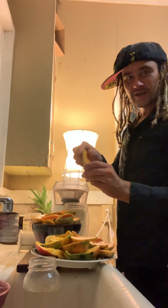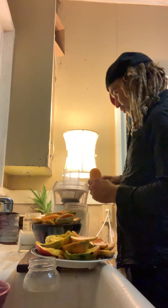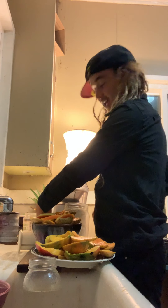I've got all these mangoes that I've halved already, taking all the seeds out — just half a mango. I'm gonna throw these all into the juicer right here and make some pure mango juice for pint ten and a half of the day.